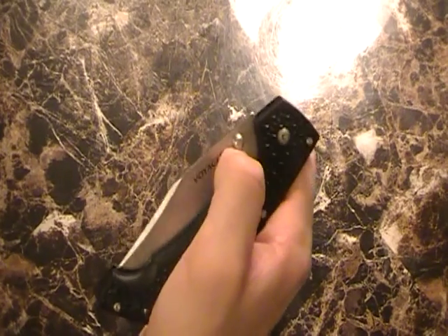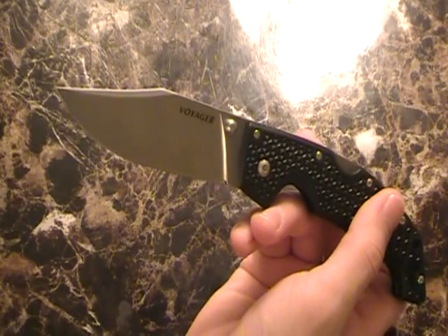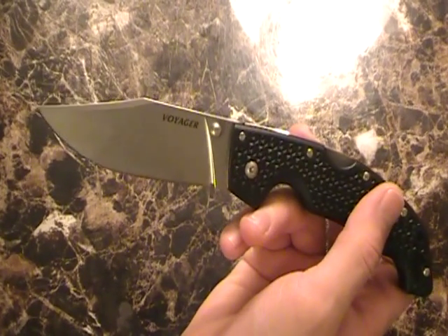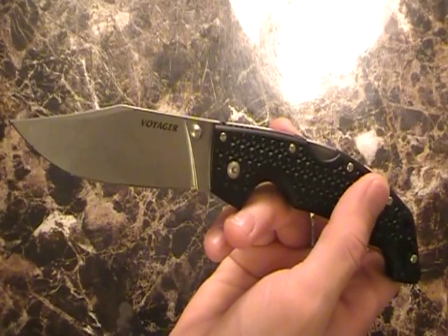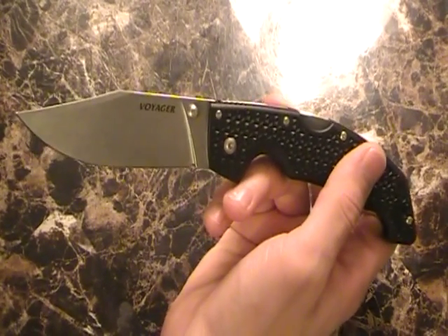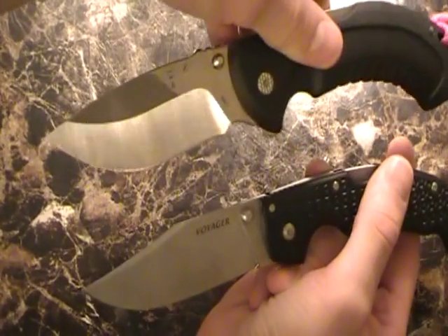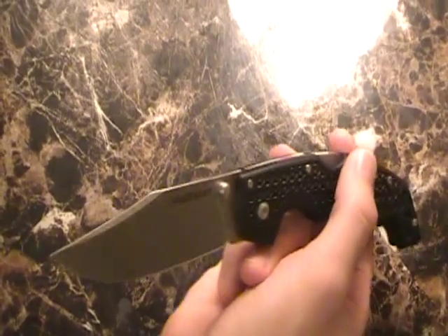Price is pretty good. Off eBay I think I paid about $64-65. That's really not bad. Just about the same for the XL. I think the medium one is a little bit cheaper. I was really happy about that — about the same price as this one here.